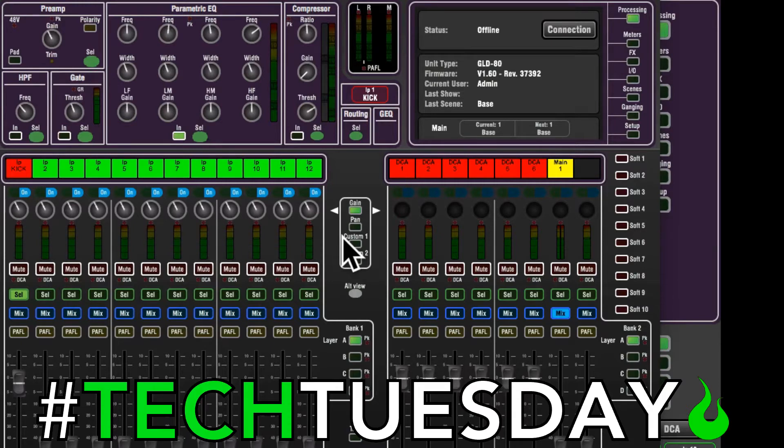We are also going to assume that you're using a one-to-one patch. So if you're plugged into DSnake 1, that goes to input 1. Input 1 is then going out through Dante channel 1 into recording channel 1, coming back from the recording software channel 1, through Dante channel 1, back into channel 1 on the board. So everything's 1 all the way through, or 2 all the way through.